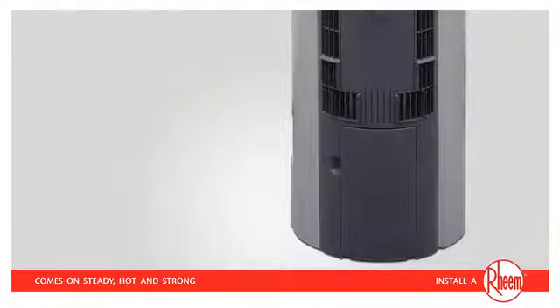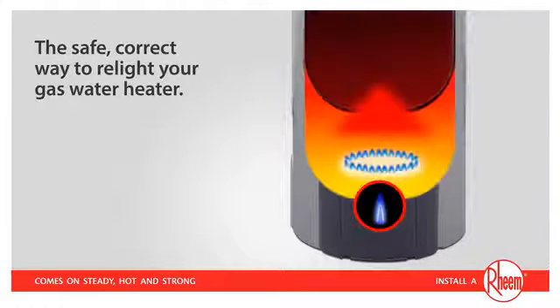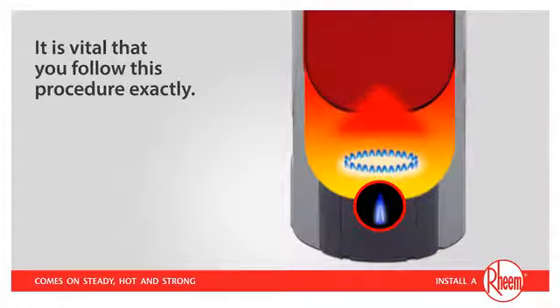Today, we'll show you the safe, correct way to relight your gas water heater. As you'll see, it's quite easy. However, it's vital that you follow this procedure exactly to prevent a build-up of gas, which, if ignited, can cause serious injury.